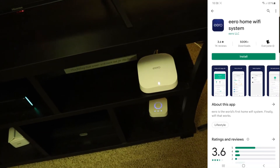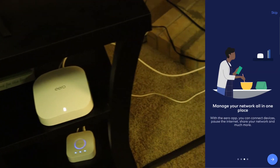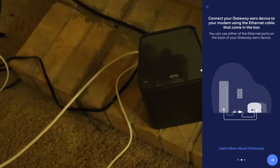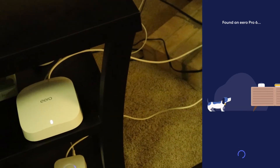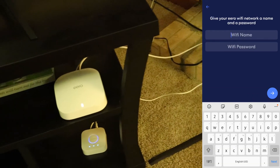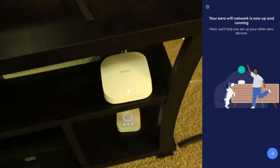Alright friends, we went ahead and set up the Aeros, and let me just say it was super easy. As you can see on the screen, the Aero app is really easy to use — it guides you through step by step. You literally just click set up device, it tells you how to plug your Aero in, connect it to your router, and you just keep hitting next on the app. The entire setup process was super easy. We had all the Aeros set up and running in less than 10 minutes. Really happy to report that anyone can do this — you literally just download the app and follow the prompts.